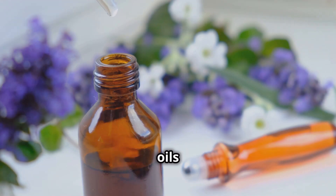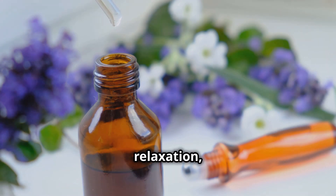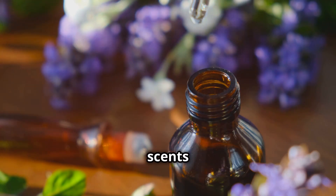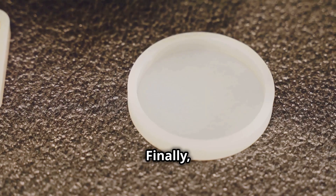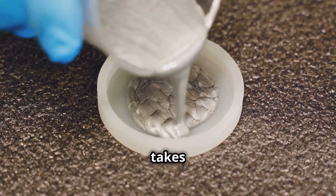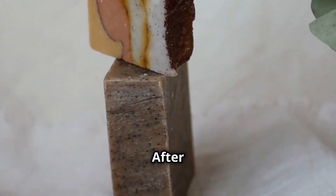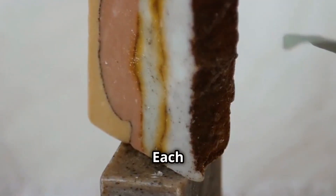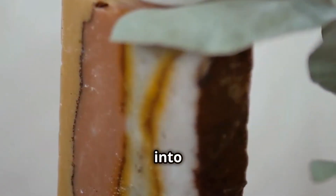We can add fragrance oils or essential oils to give our soap a lovely scent — lavender for relaxation, anyone? You can also experiment with other scents like peppermint or eucalyptus for a refreshing touch. Finally, we pour the mixture into moulds and let it set. This is where the soap takes its final shape, ready to be used and enjoyed. After a few hours, we can unmould the soap and cut it into bars. Each bar is unique, a testament to the care and creativity put into the process.